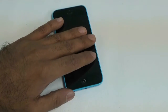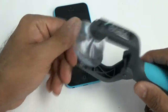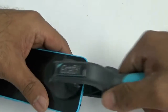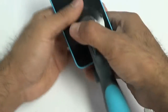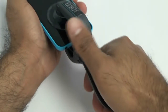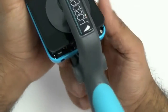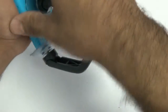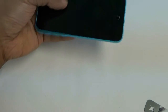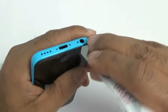Once the screws are removed, you can use an iSesimo tool or an iSclac — either one is fine. The iSclac is simple: it's a suction cup on both sides. If your screen has a lot of cracks, use some tape so it has proper suction, then just put it on both sides and it pops right open. With the iSesimo, grab it from the bottom around the headphone jack area where there's a little crease and pop it open from there.